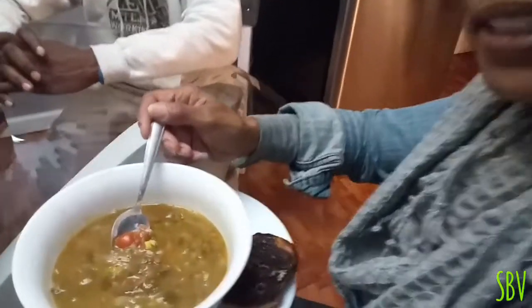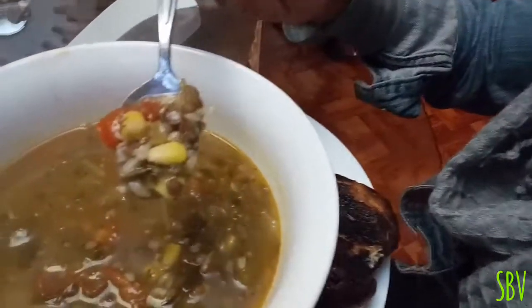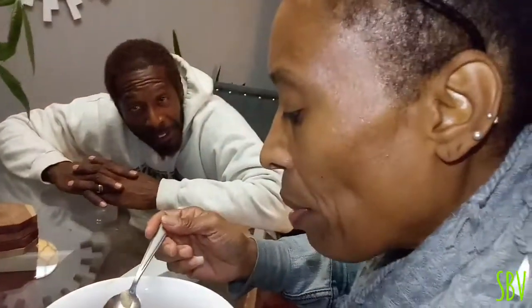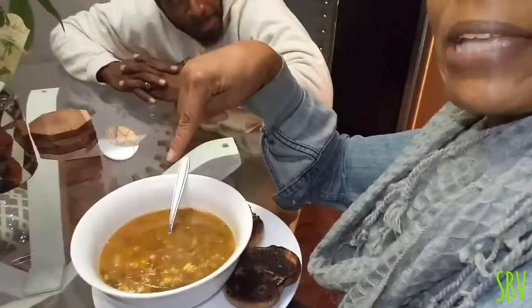It's been a while — I've been busy trying to put things together, working on some things that are taking a little more time than expected, but it'll get done. Thanks again for watching Simply Black Vegan. Make you some of that soup, be inspired, and don't forget — eat yourself well and continue to eat your fruits and vegetables every day. Peace!